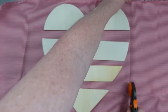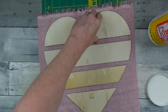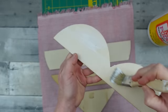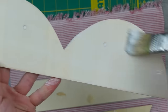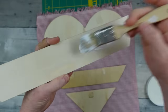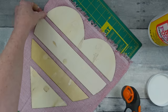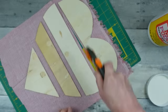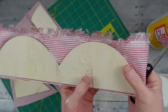I'm using Mod Podge — matte — on the smooth pretty side, then laying it face down onto the fabric, being conscious of the stripes so everything lines up and isn't a crooked mess. I'm doing that with each piece. While it's still wet I'll slice it into manageable pieces to set aside and dry. You can let one side dry first before adding Mod Podge on top, but I try to work quickly and do it while it's still wet.